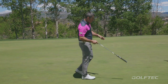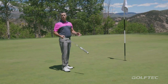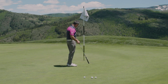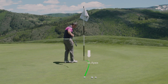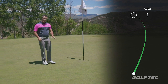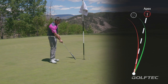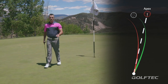When you read a green, a lot of the time what you're trying to do is find the apex of the putt — that's just the point in the putt where it's going to break the most. In this example, this tee represents where the apex would be for this putt outside of the hole. The problem with finding that point and then aiming there, which is what a lot of you do, is that even with good speed, that putt is going to miss low and short because the ball begins to break before it gets to that point.